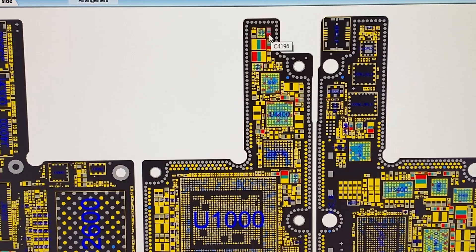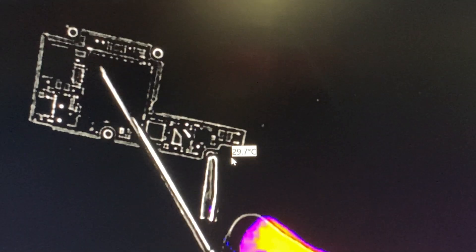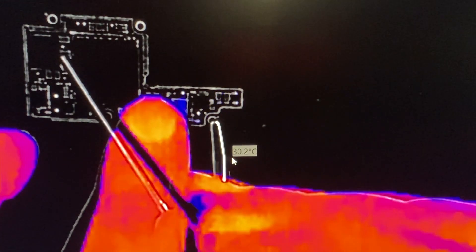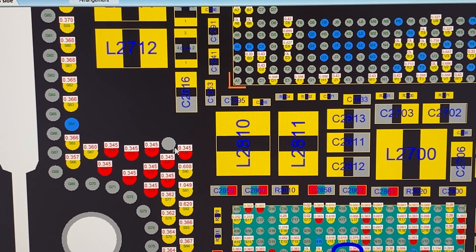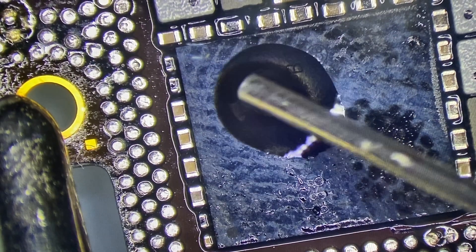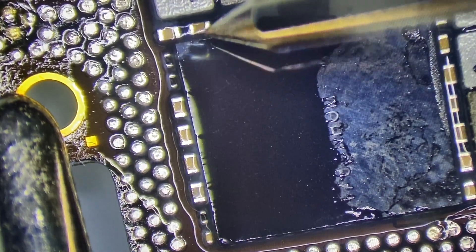We'll switch over to our thermal camera. I'm going to start by injecting less than a volt into VDD main and put it right here on this side of this top capacitor. We get a nice little hot spot over here. Let's try that one more time. Something's glowing right over in this area, something's glowing down here. So I'm going to test off of these points here and see if we get anything to glow over here. Right away you get a glow.